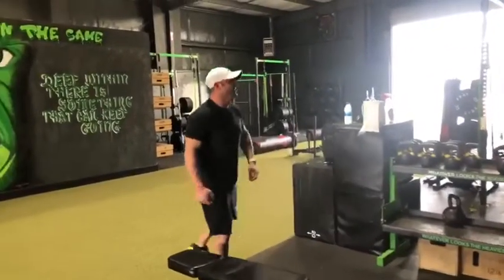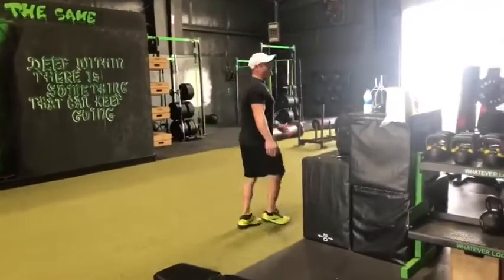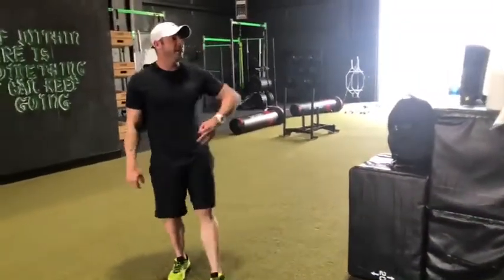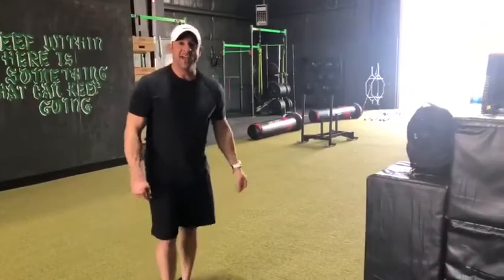Then you go through it again, which would be doing the other side — the left side — fire hydrants, and then the left side weighted step-ups. We're doing this set up three times. Three sets.